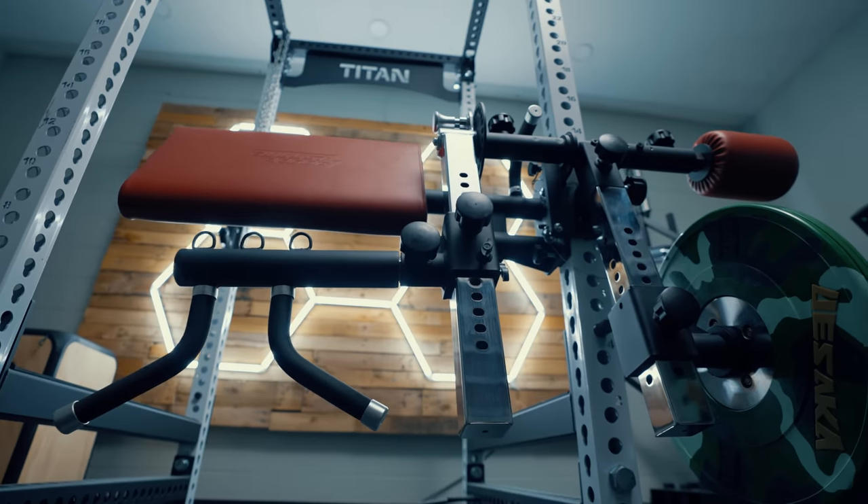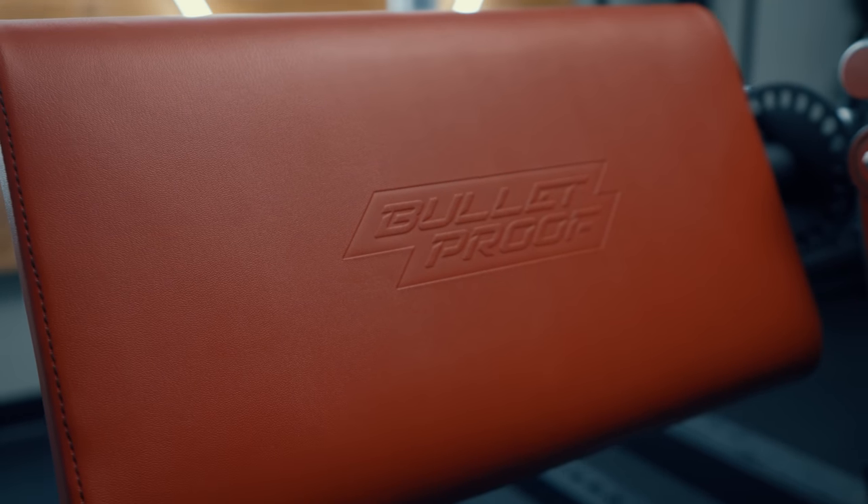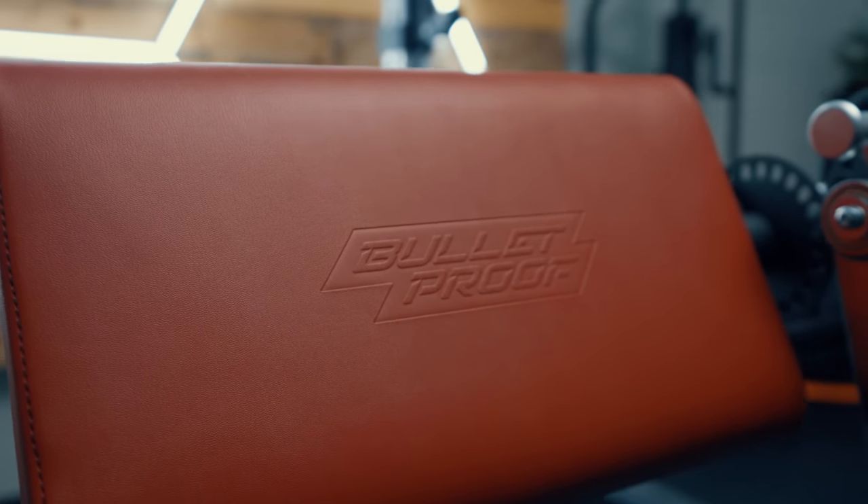Hello friends, it's Coop from Garage Gym Reviews. Back in the garage, this time to review a product that I think is truly in a league of its own. I don't necessarily mean that in quality, but I mean that in the versatility that can be done on this. This is going to be probably a little bit of a longer review, because there is so much that this thing can do and I want to go through all of it. This is the Bulletproof Isolator.